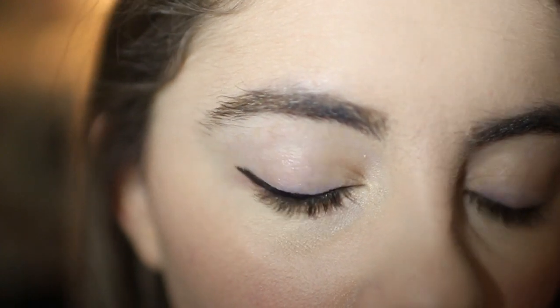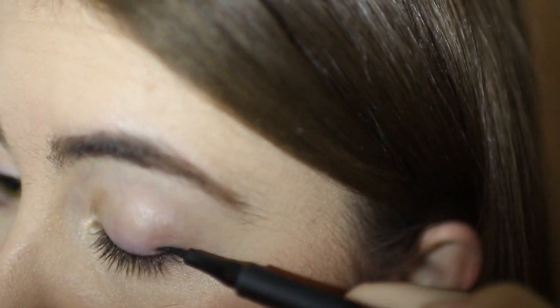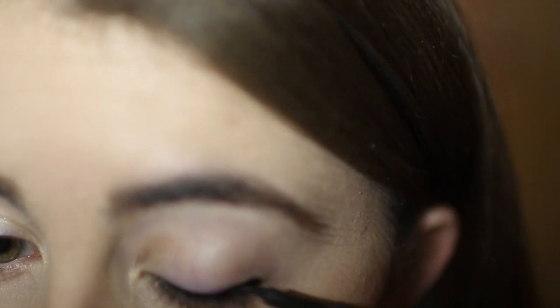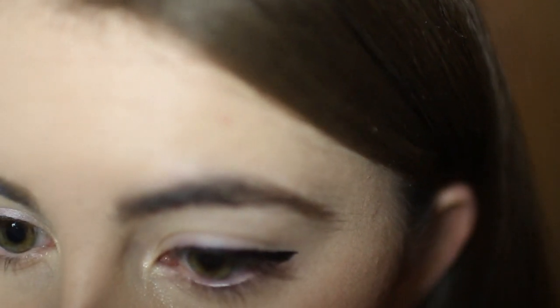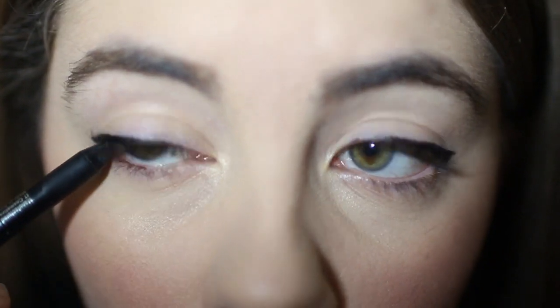Here's a look at what that line looks like on its own, and I'm going to show you one more time on the other eye. You start by creating the thickness you want at the outer corner, then connect that from the outer corner to create your baseline. Then draw a line that is the continuation of your lower lash line, connect that with the line on your upper lash line, fill that in, and you have your wing — just like that. Here is a look at the finished winged eyeliner — a super easy and fast technique.